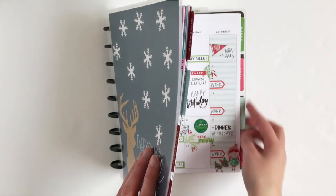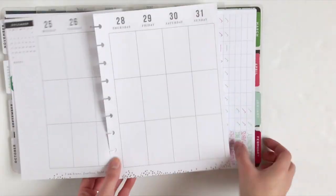Do you want to see how I decorate a week that includes Christmas and New Year's? Stay tuned!